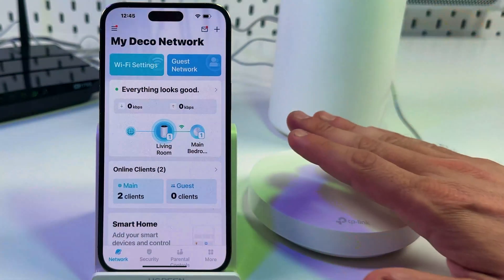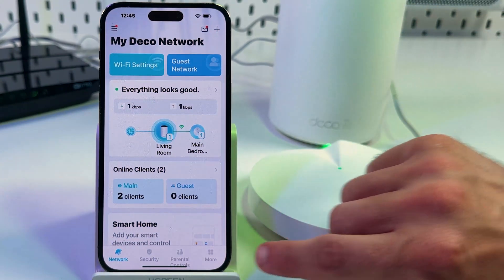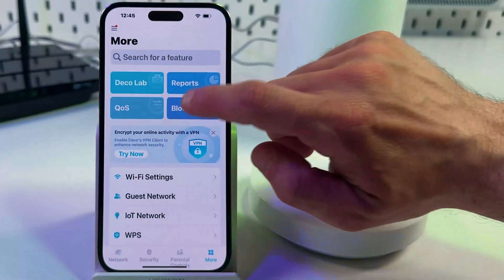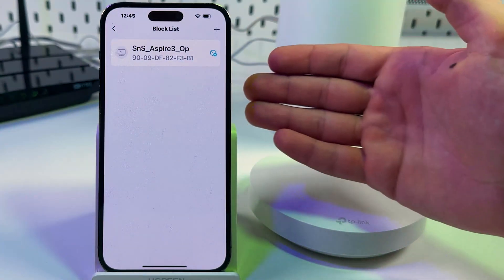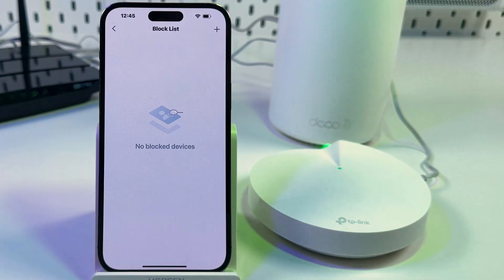If you have connection issues on a specific device, check if that device has been added to the blacklist. Tap on More, tap on Block List, and if your device is there, tap on its name, unblock it, and try to connect once again.